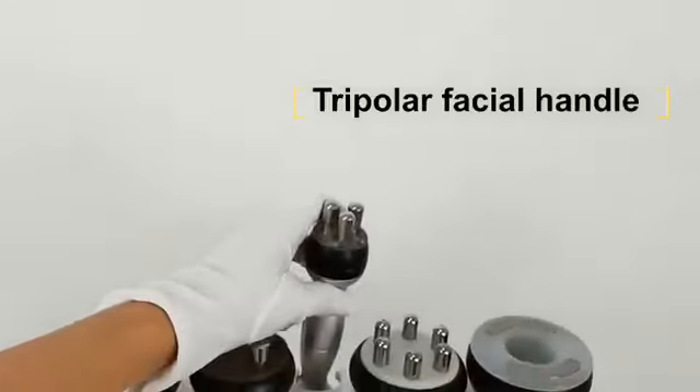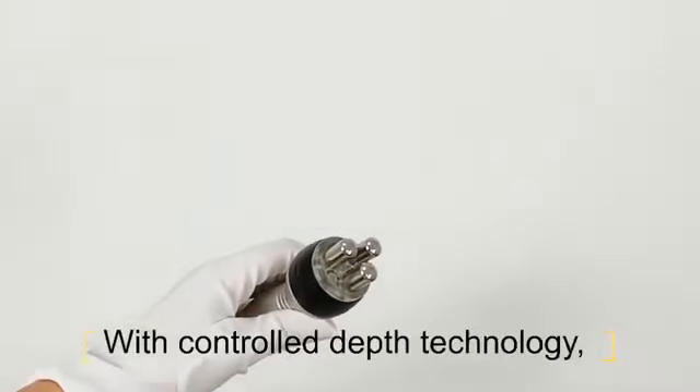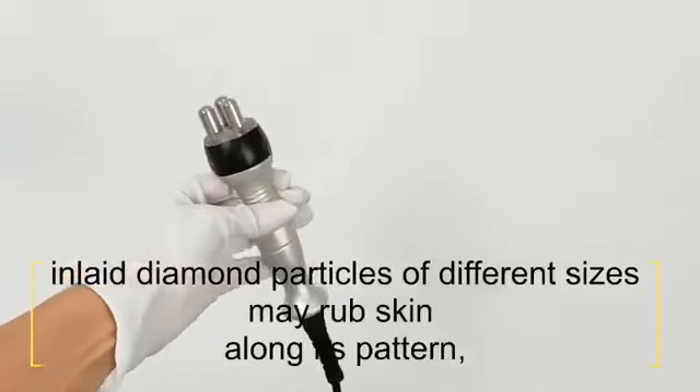And this one is the tripler facial handle. It uses positive and negative micro current to activate energy release in skin cells, stimulating muscle tension to eliminate wrinkles.